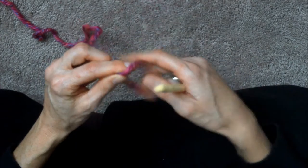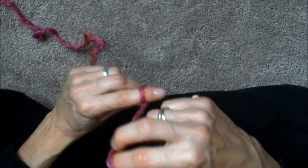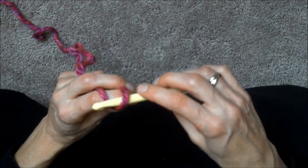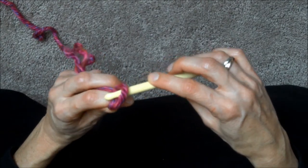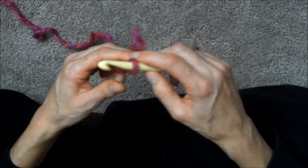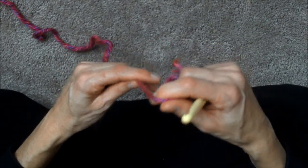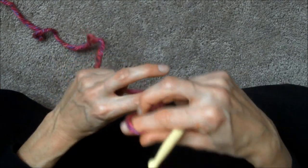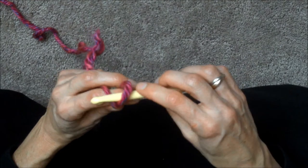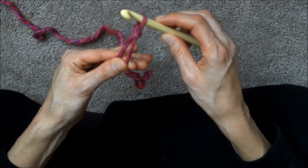Let's do that again. Take your two fingers, wrap this piece of yarn around your finger towards the left, pull the bottom piece up, put your hook in, and pull this piece through. Then tighten it — wrap the wool around your finger to the left, pull the bottom piece up, put your hook in, grab that piece, bring it through, and pull these two ends to tighten it.